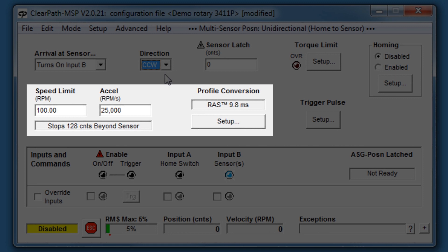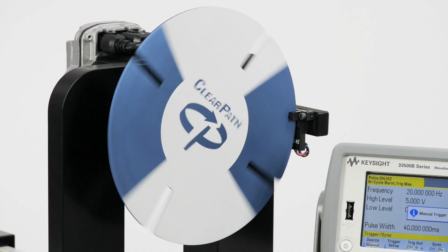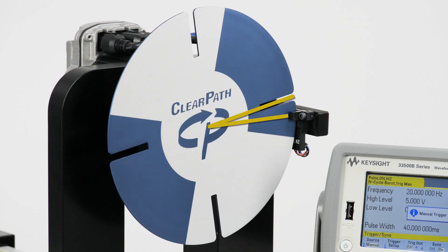Upon seeing a stop signal, the motor immediately starts to decelerate, and the stopping distance — shown here — is how far it will travel during its deceleration. You will want to account for this ramp-down distance when you mount your sensors or flags.